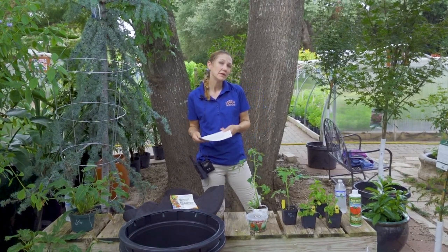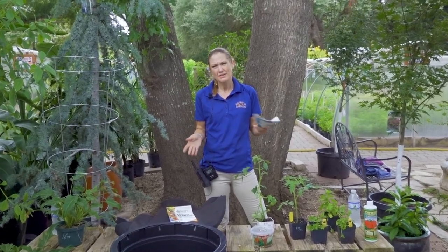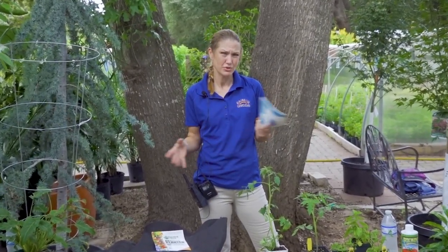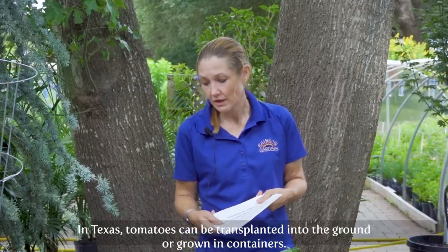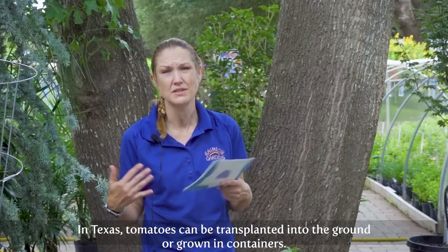So we're going to talk mainly about tomatoes today, but here in Central Texas our soil — a lot of our soil is very heavy clay. There's a lot of rock, like, two feet below. So a lot of people like using containers for their vegetables because it makes things so much easier.